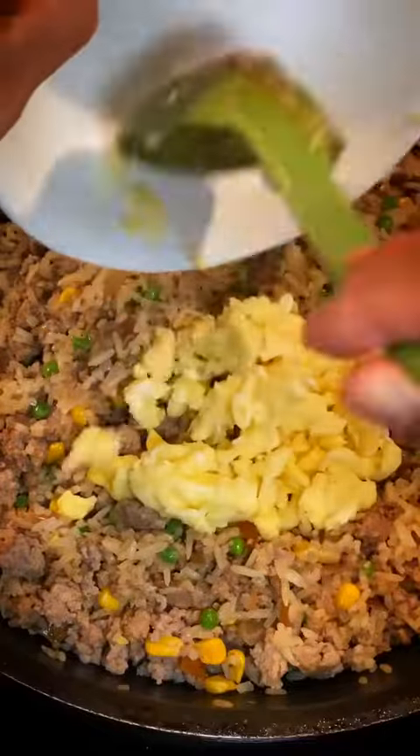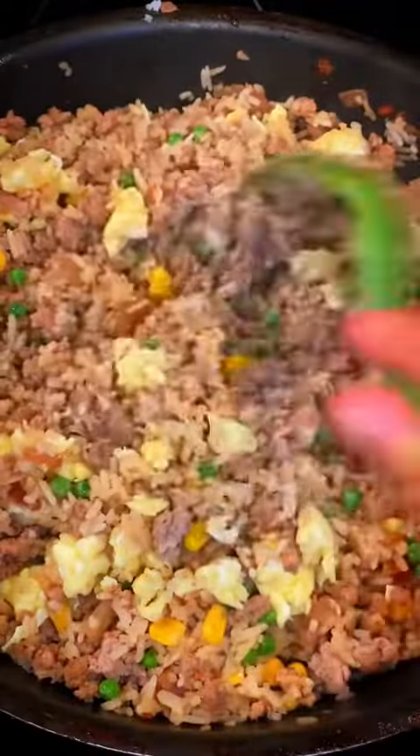Then we're going to add in my secret — just drizzle on a little bit of that sesame oil. Then add back in your egg. Give that a really good mix. And that's it.